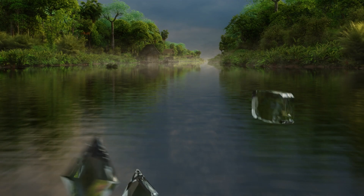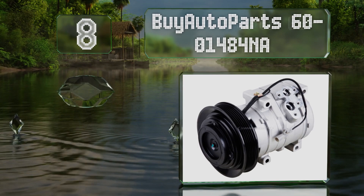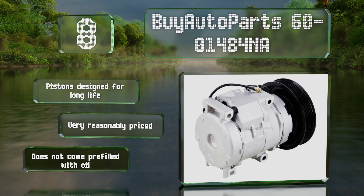Coming in at number eight on our list, the Buy Auto Parts 60-01484 NA is designed to fit the 2003–2008 models of the Toyota Corolla. All components including the clutch and pulley are brand new, and it's backed by a one-year unlimited mileage warranty. The pistons are designed for a long life and it's very reasonably priced; however, it doesn't come pre-filled with oil.